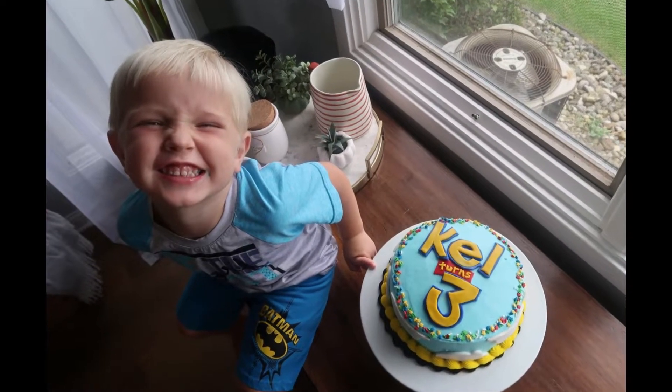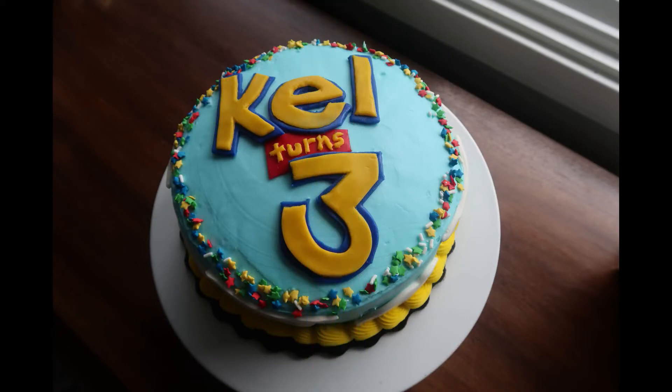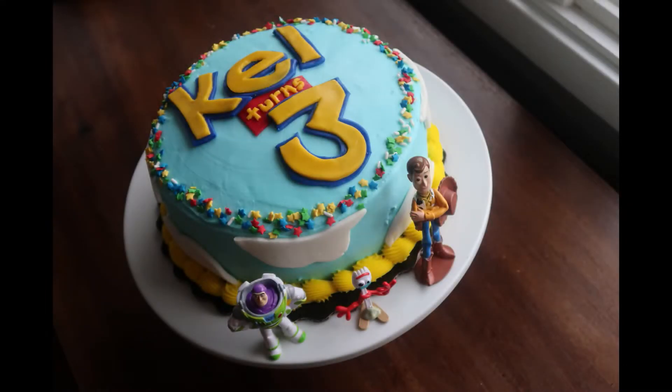There's nothing cuter than a kid cheesing into his own birthday cake, especially when it's my kid. Hey, it's Jackie and welcome back to my channel. I am so excited because today is my son's birthday, September 11th, and I'm sharing with you the cake that I made him for his third birthday. He is a huge Toy Story fan, he requested a Toy Story cake, so that is what I made for him.